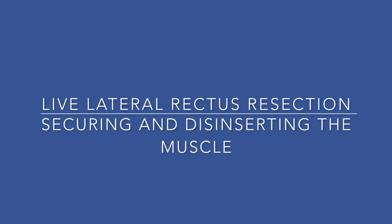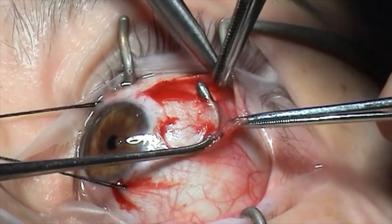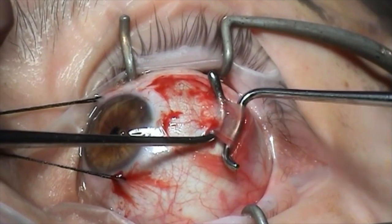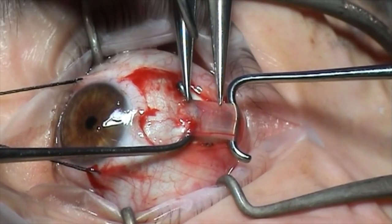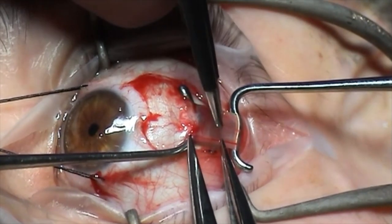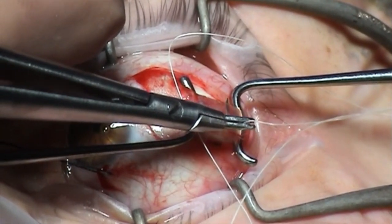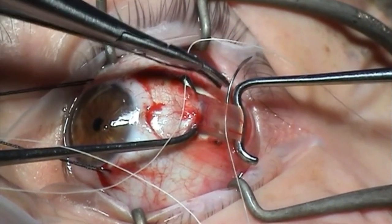This is a live surgical clip of a left lateral rectus resection. Having hooked the muscle and cleaned the Tenon's capsule from the lateral rectus tendon, placing a Chavasse squint hook to spread the muscle. We're marking five millimetres posterior from the insertion with some gentle cautery, and then using interrupted 6-0 Vicryl. Here the first pass is made through the upper third of the muscle, coming out through the edge of the muscle with the first pass.